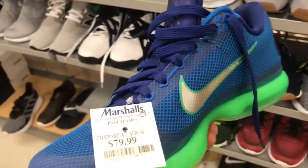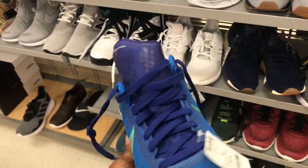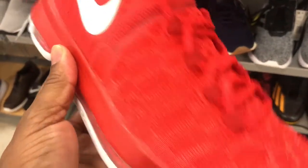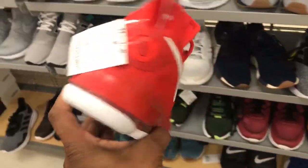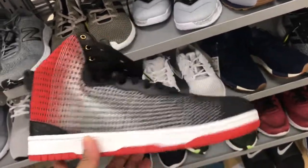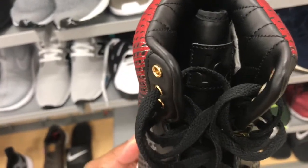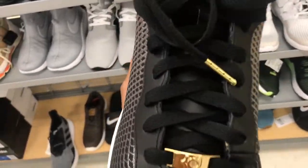Got some Kobes up in here, dope colorway in my opinion. You've probably seen this colorway before in Marshalls — $79.99 family, on the clearance rack. They need to come on down. Got these red and white KDs up in here, $49.99 — not a bad price at all. Let's see if they got my size; might be a workout shoe for me. Also got these KD lifestyle slash Air Force Ones — colorway okay, got that KD symbol on the dubrae up front, KD on the tongue like a leather patch. Price point $49.99, not bad, but not really digging this shoe.